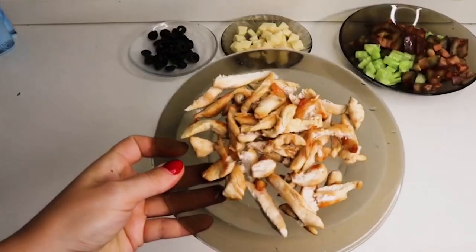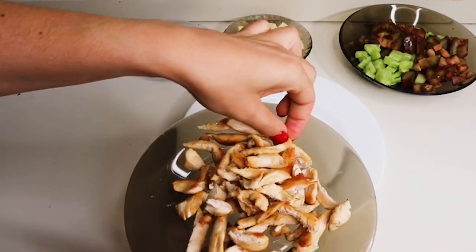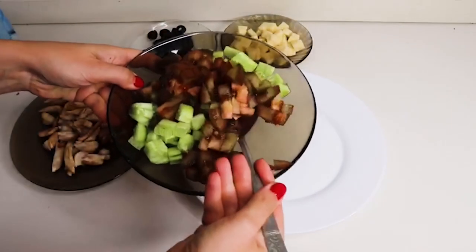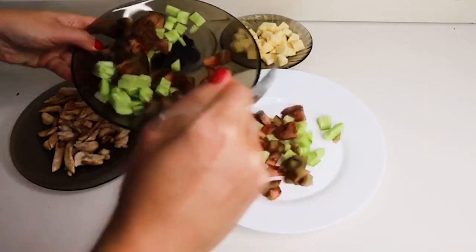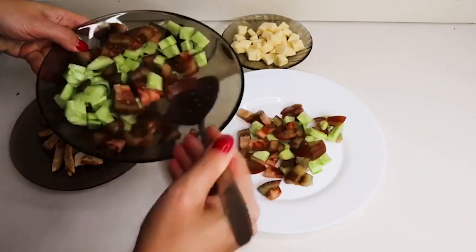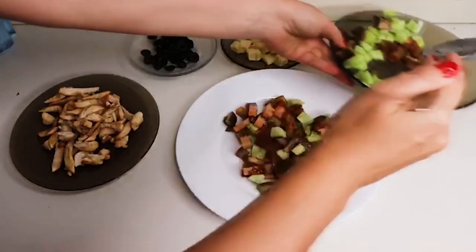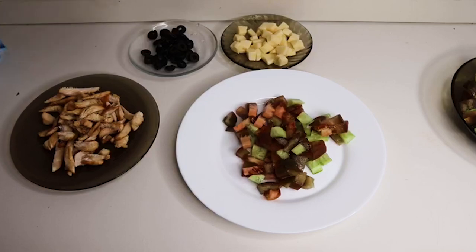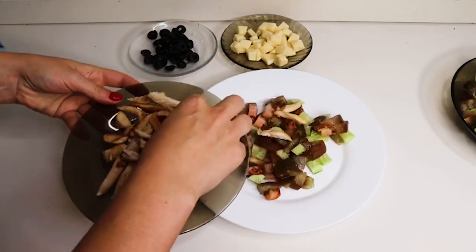Курочка моя готова. Я еще порезала её ещё тоньше. И теперь собираем салатик: выкладываем овощи. Всё это можно немножко посолить. Далее выкладываем кусочки курочки.